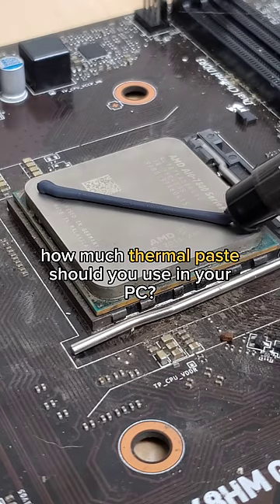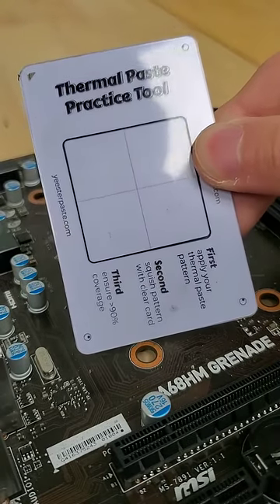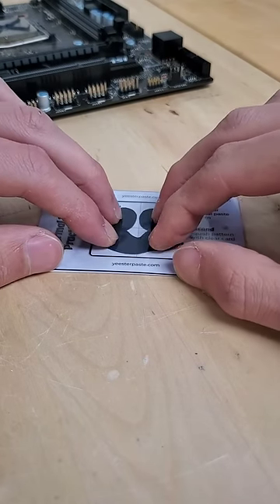How much thermal paste should you use when building your PC? This is one of the most common questions for first-time PC builders, and the motivation behind creating the Thermal Paste Practice Tool, which allows you to both practice your thermal paste pattern application, as well as to visualize how these patterns will spread when installed in your PC.